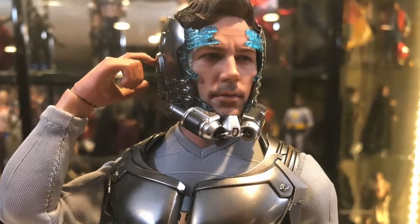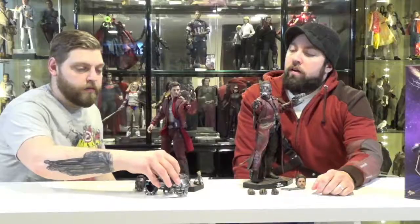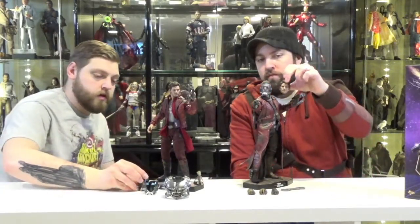This is the deluxe version of Star-Lord from Volume 2, so he came with a few more accessories than the standard. The deluxe version came with this piece — the mask as it wraps around his head in action, going around his head. The deluxe version also came with his long coat as well as another undershirt underneath. Both figures came with several head sculpts — the masked and unmasked versions of Star-Lord.